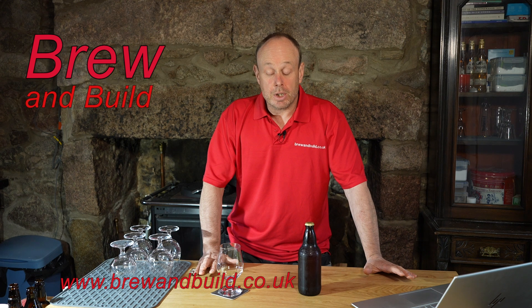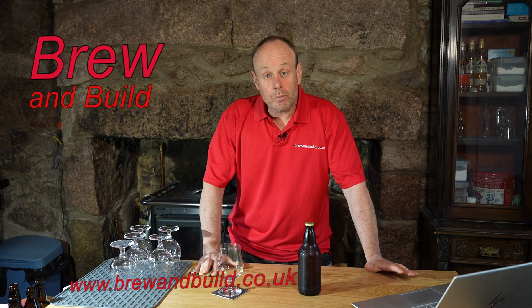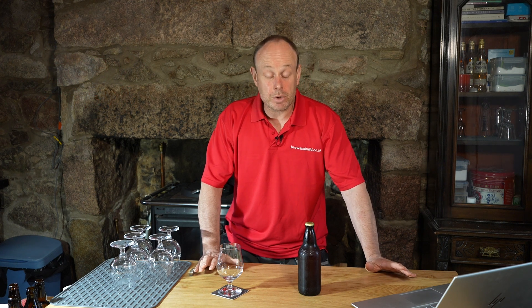Hi guys, welcome back to Brew and Build. What I have for you today is a beer that I started designing without a real idea of what style or name I was going to put to it. I was just putting together a number of ingredients to get to a taste that I was after, and what I've ended up with I think I could probably best describe as an Abbey style pale ale.